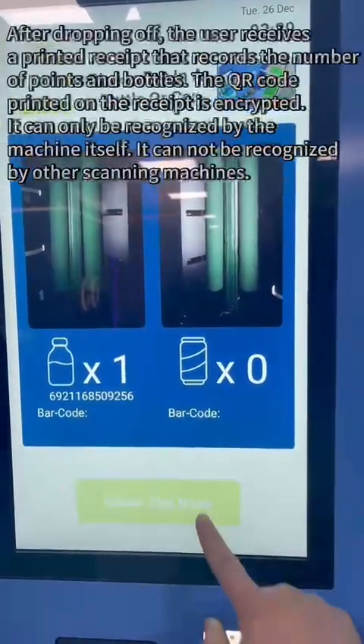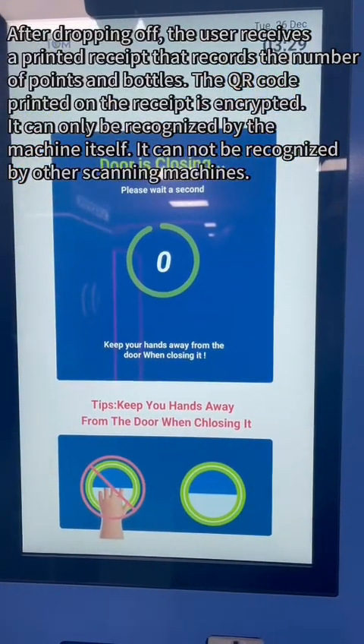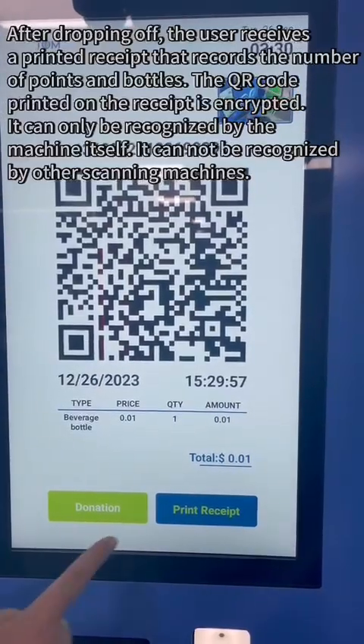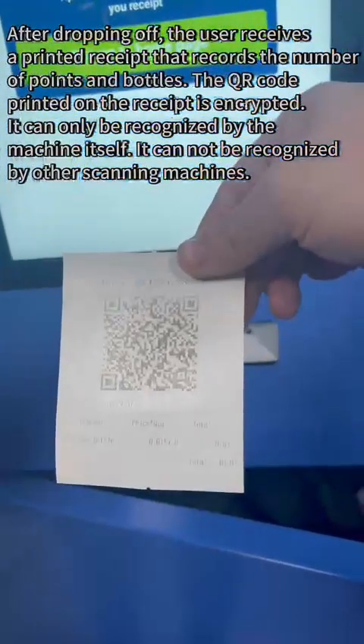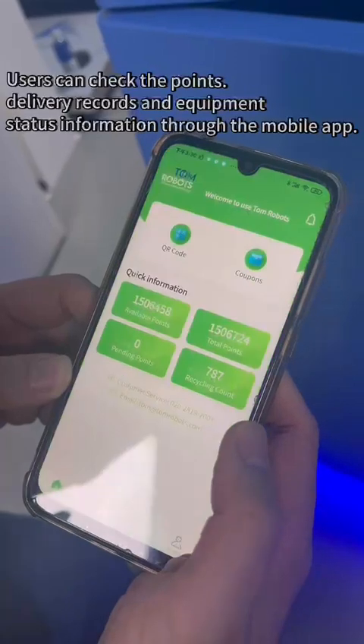After dropping off items, the user receives a printed receipt that records the number of points and bottles. The QR code printed on the receipt is encrypted and can only be recognized by the machine itself — it cannot be recognized by other scanning machines. Users can also check their points and delivery records through the mobile app.